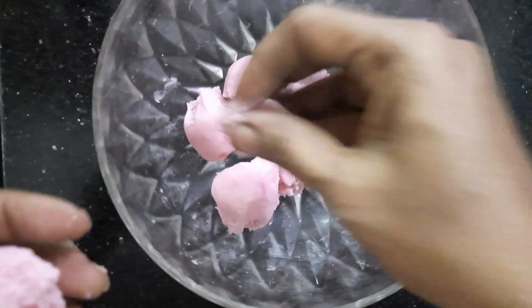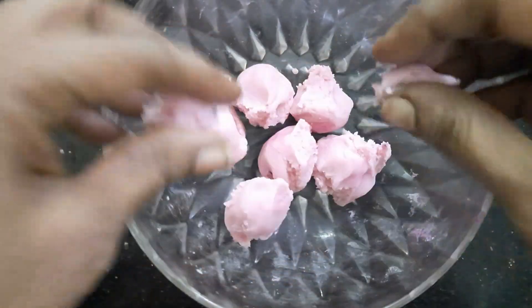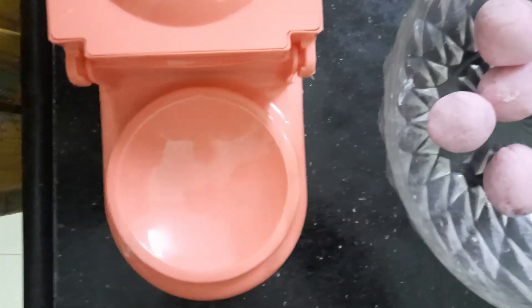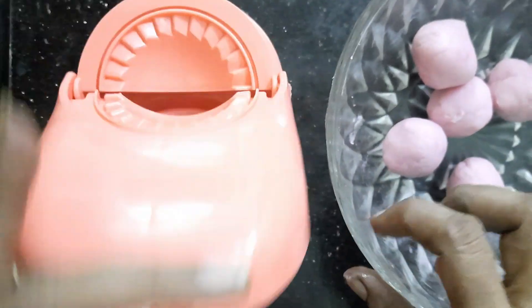Now you can add a bit of root essence. You can add a bit of root essence. You can add a bit of root. You can add 2 spoons of water.